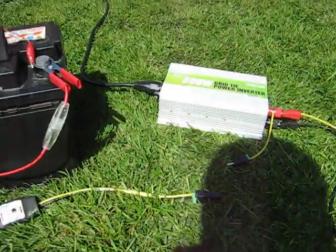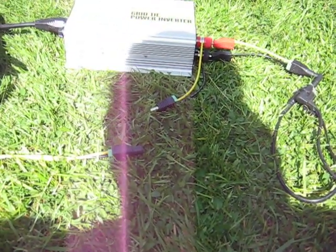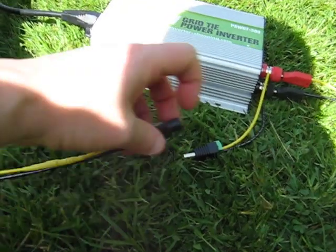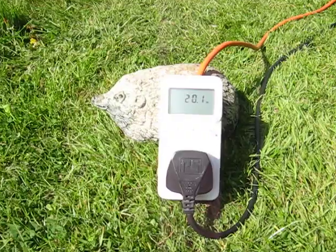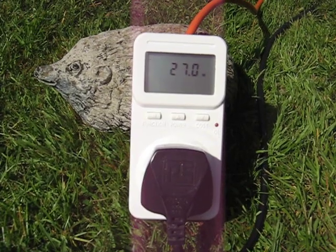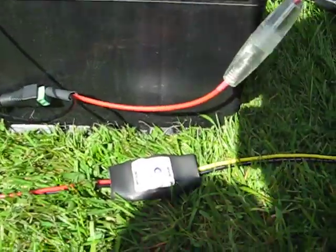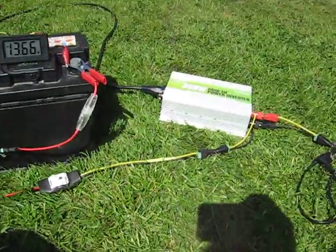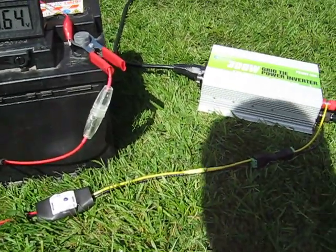What we really want is to have both: the charge controller keeping the battery topped up, and the grid-tie inverter exporting energy to the grid. You can probably see from this pair of disconnected connectors here that we can do exactly that. Let's connect these up. Now we've got the best of both worlds — 27 watts going out to the grid, and we're only using 3 watts here to keep the battery topped up, sitting there at 13.6 volts. None of the power from the solar panels is now being wasted — it's either being used to top the battery up, or it's being exported to the power grid.